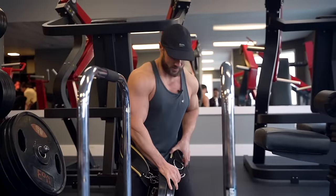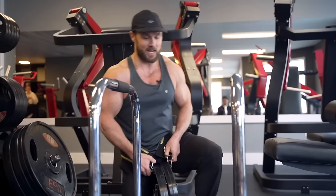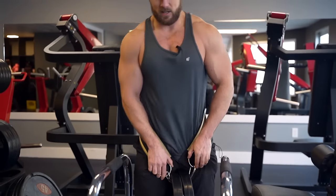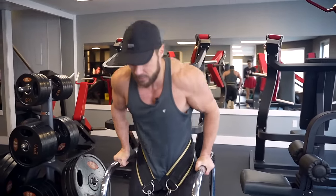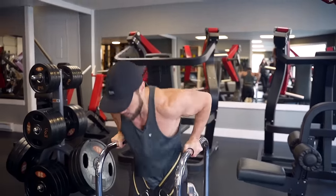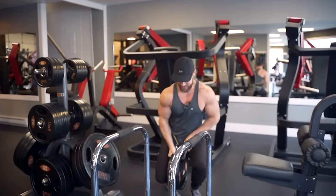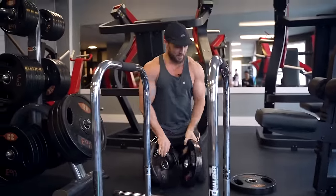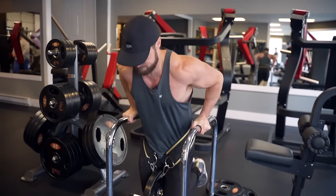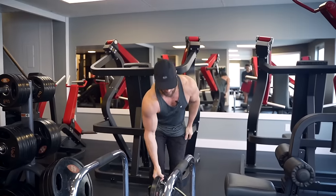I like to do these in drop sets. I'll start out with 75 pounds, then go down to 50, going about one rep shy of my absolute max. And then I'll go down one more to just 25 pounds added.